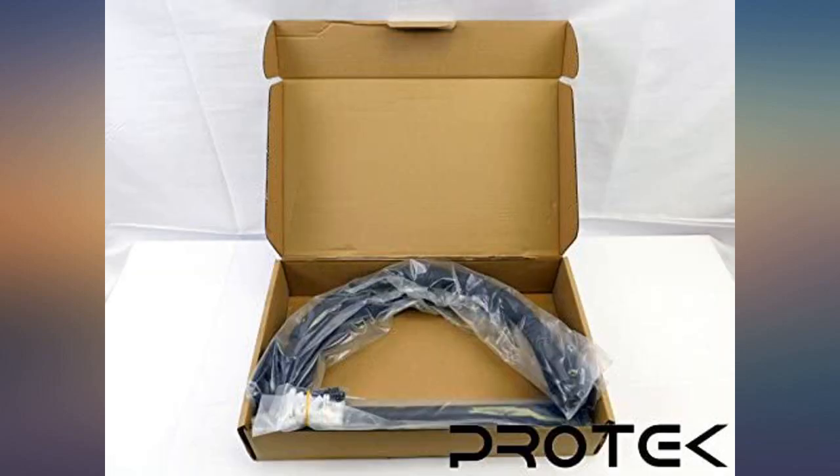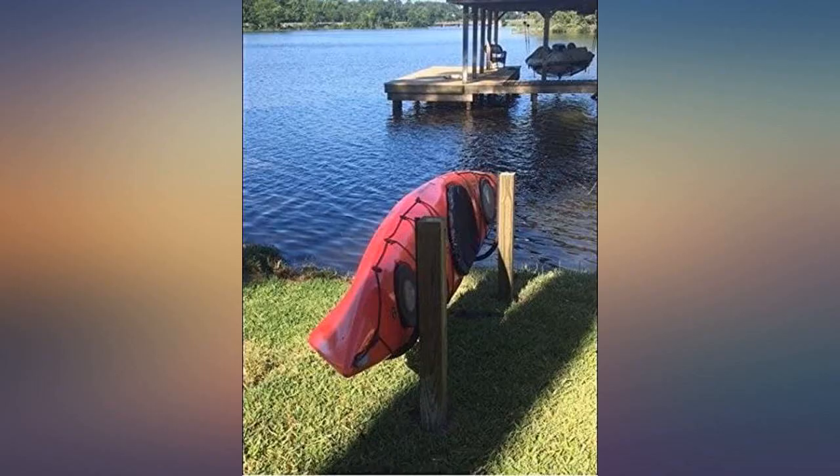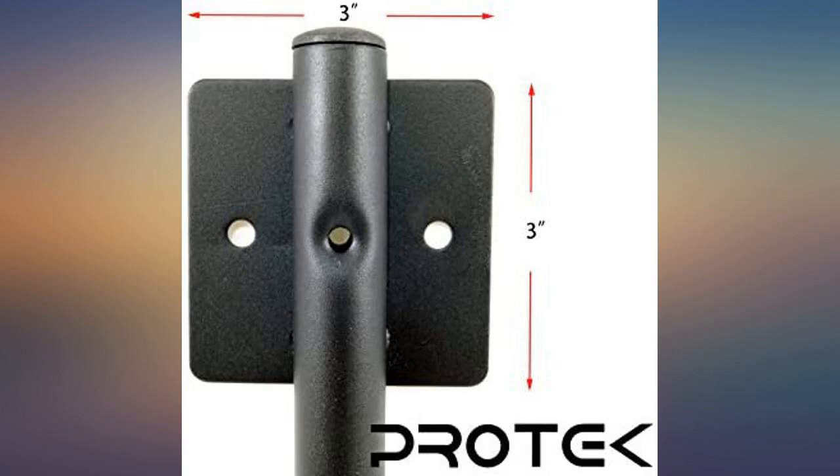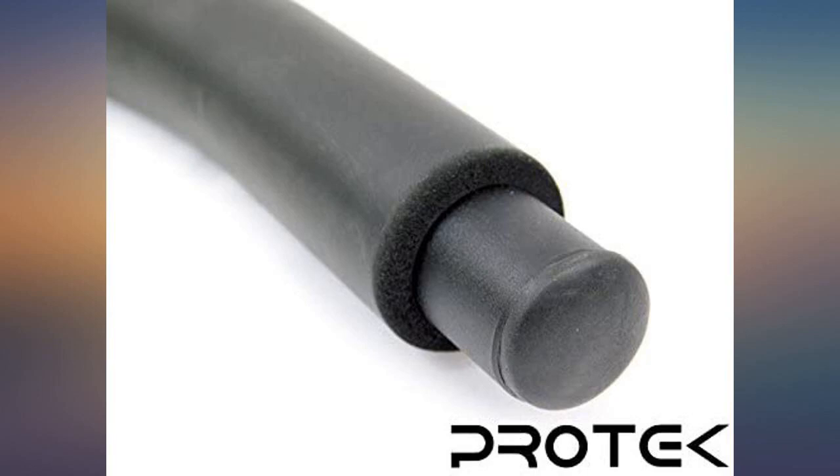I have two tandem kayaks that are now hanging quite sturdily upon my garage wall. No more walking over them, around them, or stacking them on top of each other. No more leaving them out in the elements. These hooks installed so easily and my wife and I can simply lift and set our kayaks in a minute. Perfect storage solution. And it looks good.